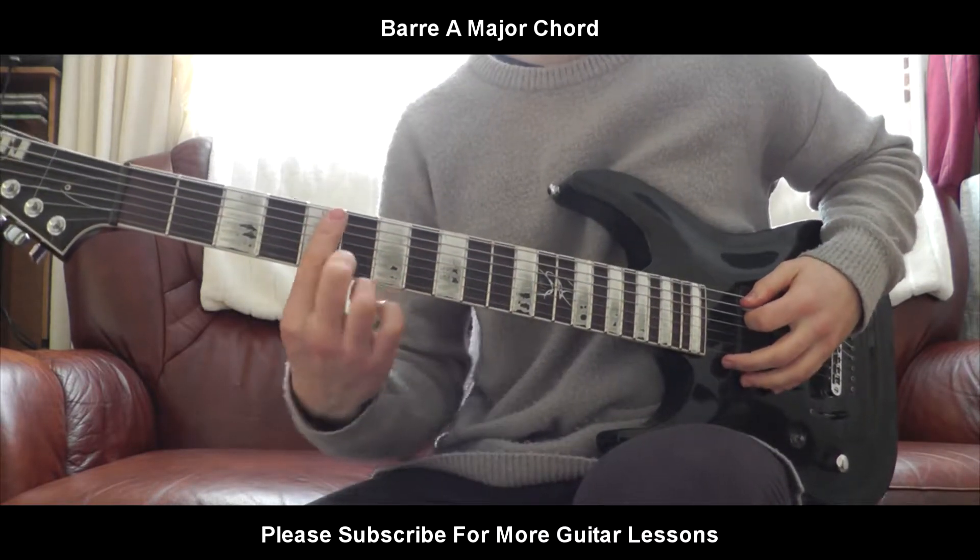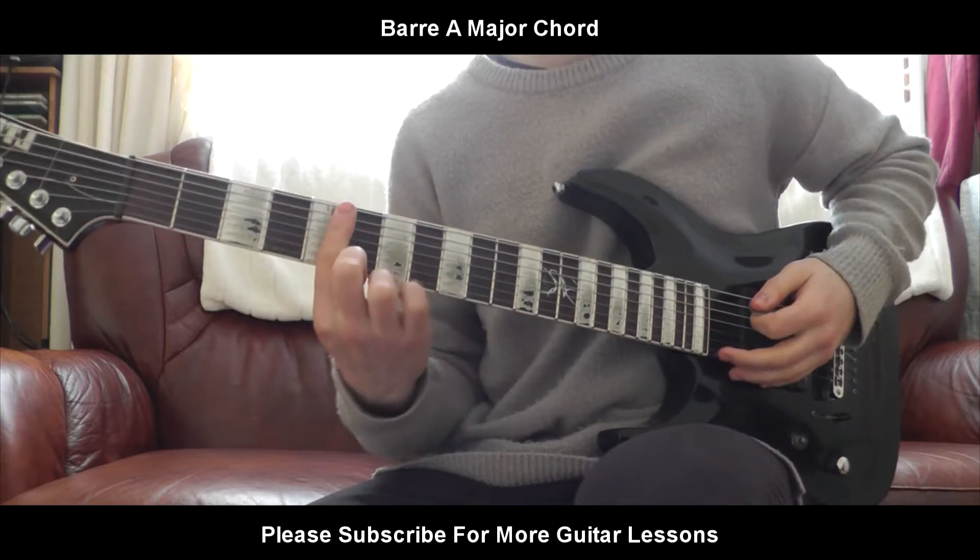You're going to put your fourth finger flat across all six strings. Make sure it's pressed down pretty hard.